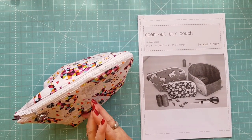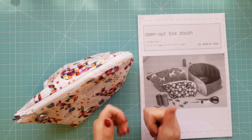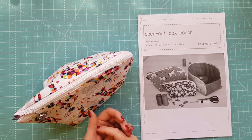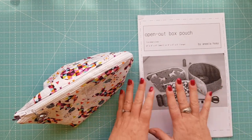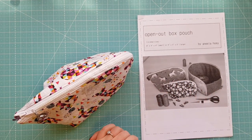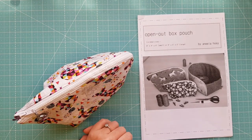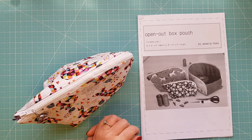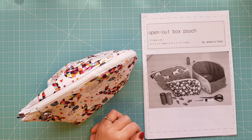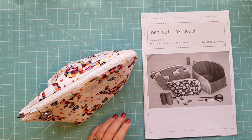That is my review today on the Open Out Box Pouch. I hope you enjoyed it — if you did, give us a thumbs up below, leave a comment and tell us what you thought. Have you got the pattern? Did you have any issues or did you really like it? If you're new to our channel please hit that subscribe button and the little bell icon beside it so you won't miss out on any future posts. My name is Nicole Reed for Devonalee Design Studio — I'll see you all again next time, bye for now.